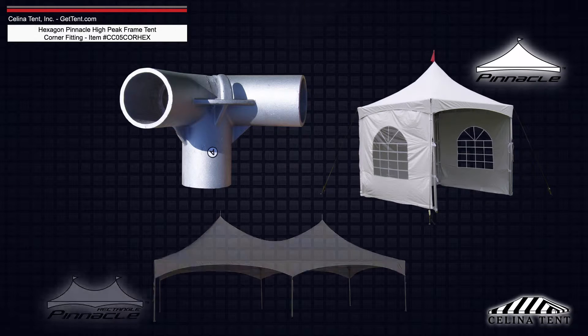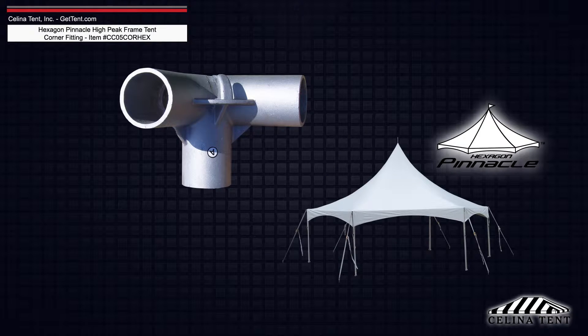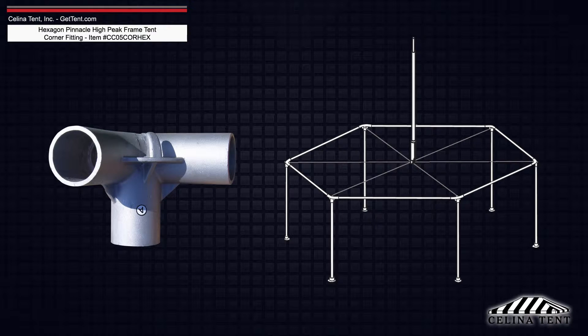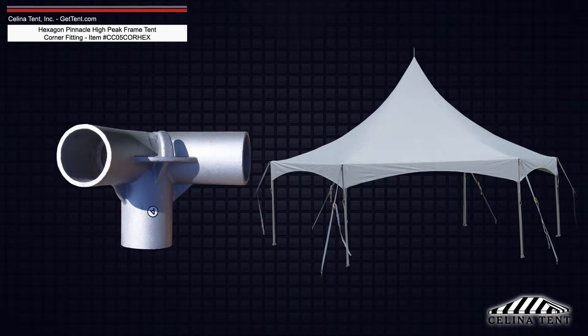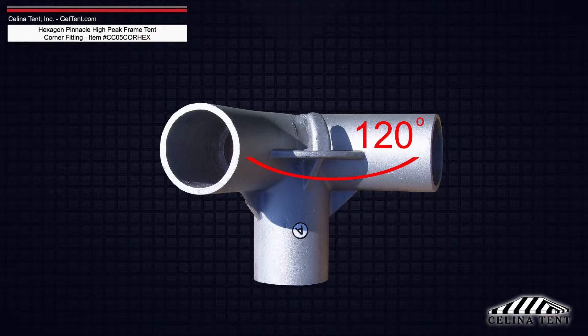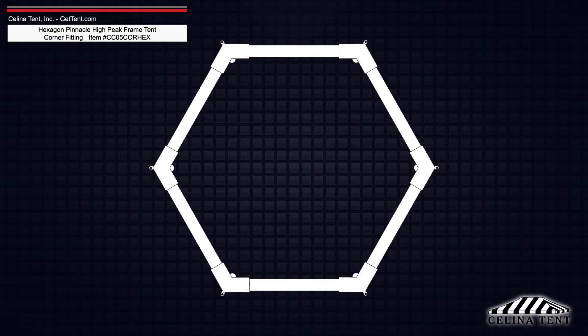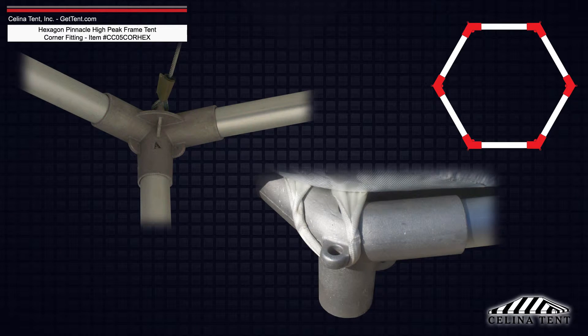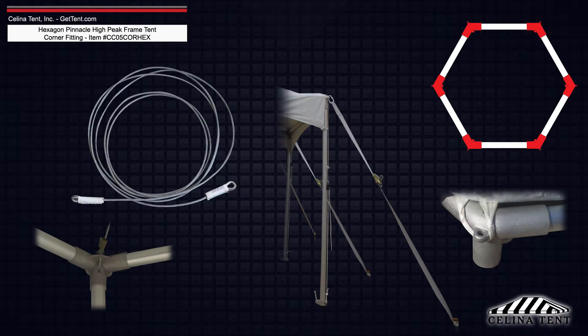Like the corner fittings used for square and rectangular tents, the hexagon corner fitting is used to fit the tent top for the hexagon-shaped Pinnacle Series High Peak Frame Tent. The protrusions are set at 120 degrees to accommodate the hexagon form. These corner fittings also have interior hooks and exterior loops for cross cable and ratchet strap attachment, and are similarly cast from aluminum.